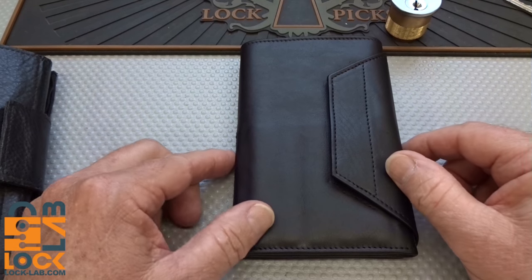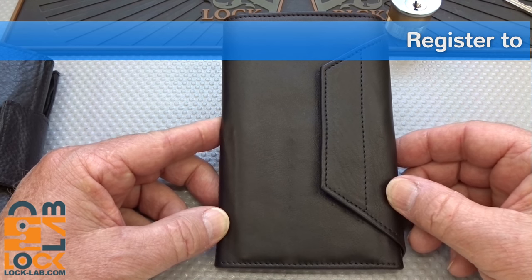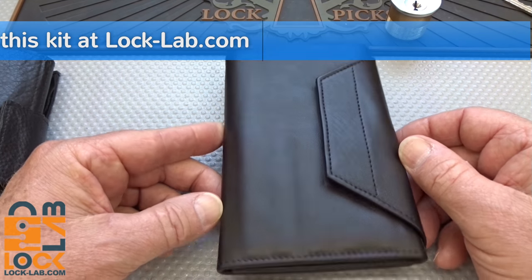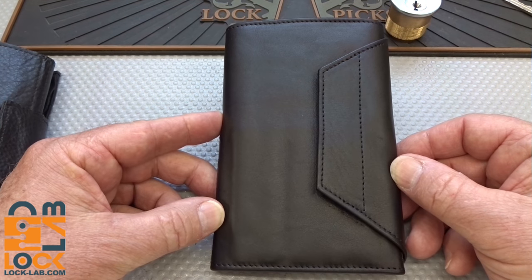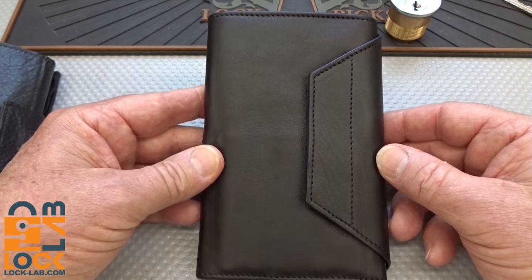It's time for another fan appreciation free giveaway, and I promise you this will be a good one. This is an Elite 27 from Multi-Pick Services in Germany. In full disclosure, they gave me this for free. They told me they'd like an evaluation. I told them I don't accept gifts, that I would be giving it away after the evaluation, and they were fine with that.